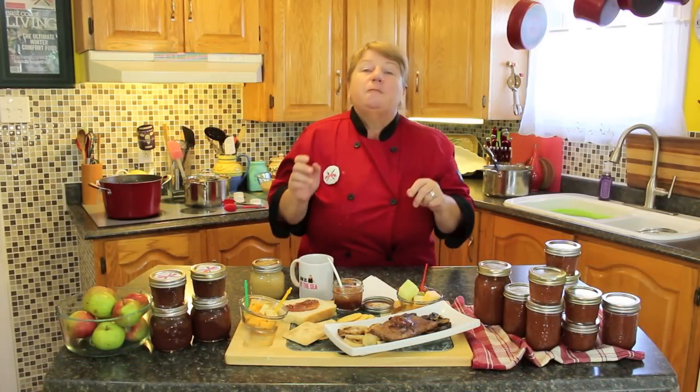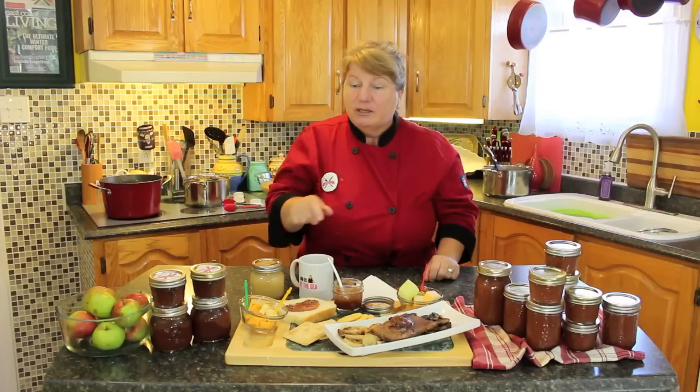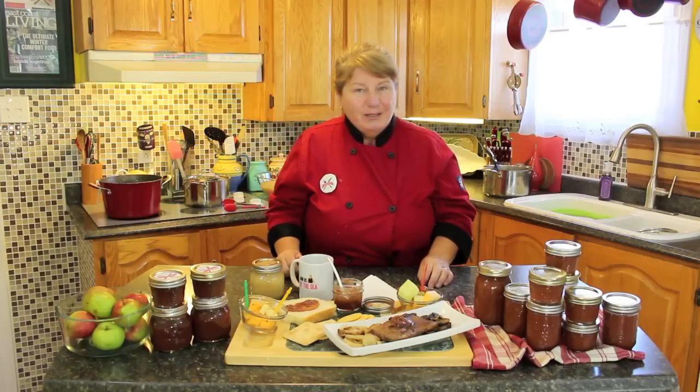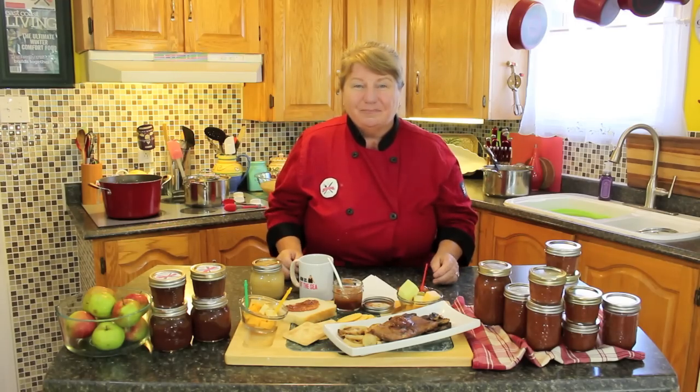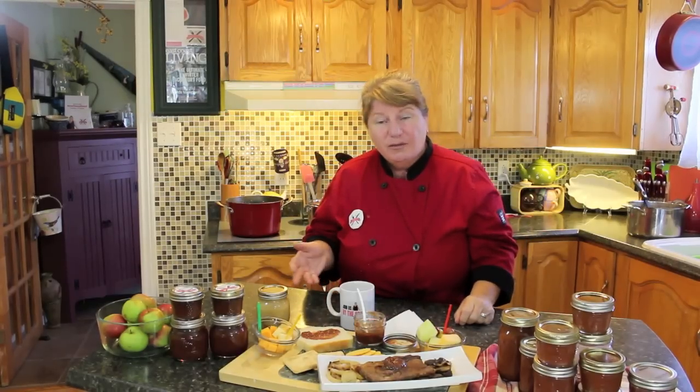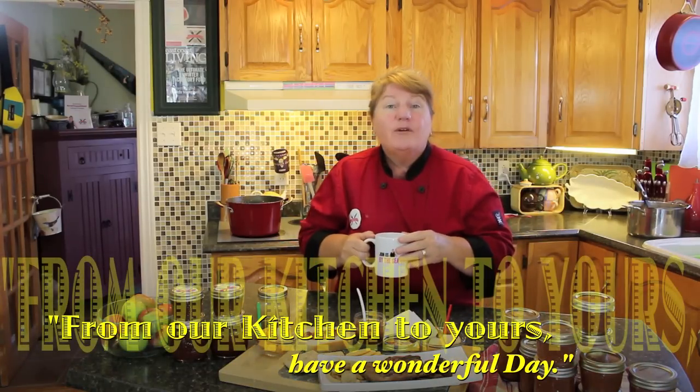If you're interested in making this delicious apple butter, I'm going to share the recipe with you — it'll be down under the link below. The subscribe button is there; if you haven't already done so please hit subscribe and you'll see more recipes that Bonita's Kitchen has posted over the past six years. You can also visit us at our webpage and our Facebook page. Again, thank you for joining us from Bonita's Kitchen — from our kitchen to yours.